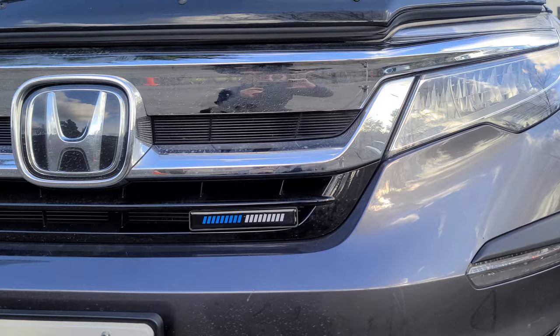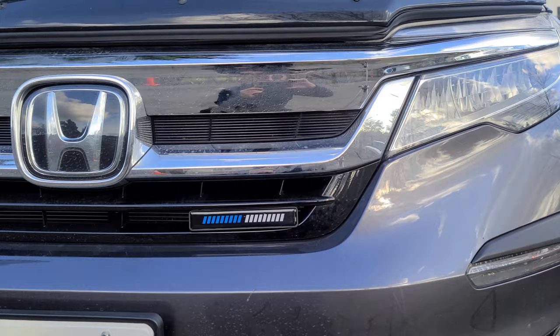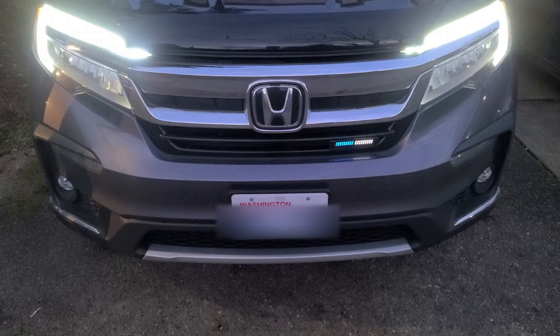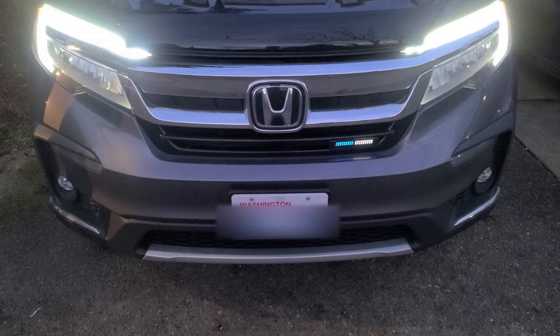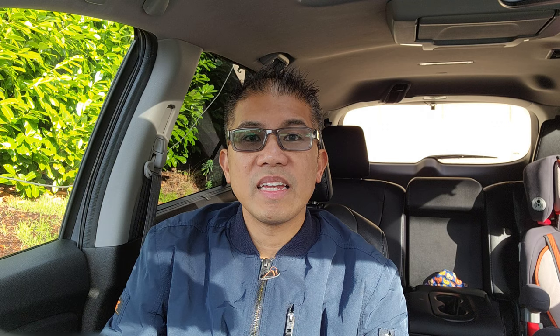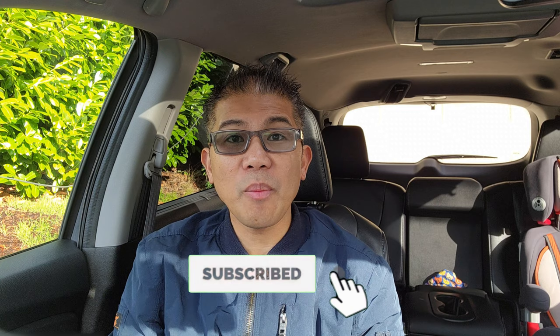There it is, all complete. I do like that simple touch. Here's a sample of the Honda one — they do light up. I'm going to take a night shot when the sun goes down. Here it is with the sun down. Don't forget to subscribe to my channel — I'll be bringing you lots more content just like this. Thanks again for watching, I'll see you in the next video.